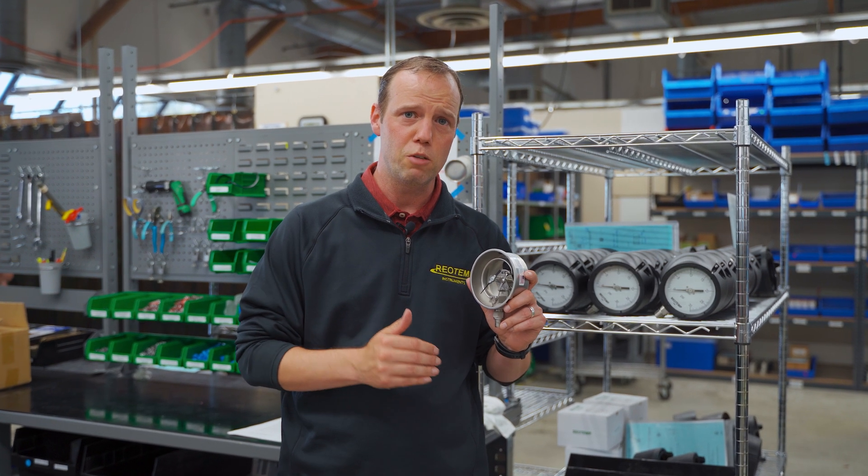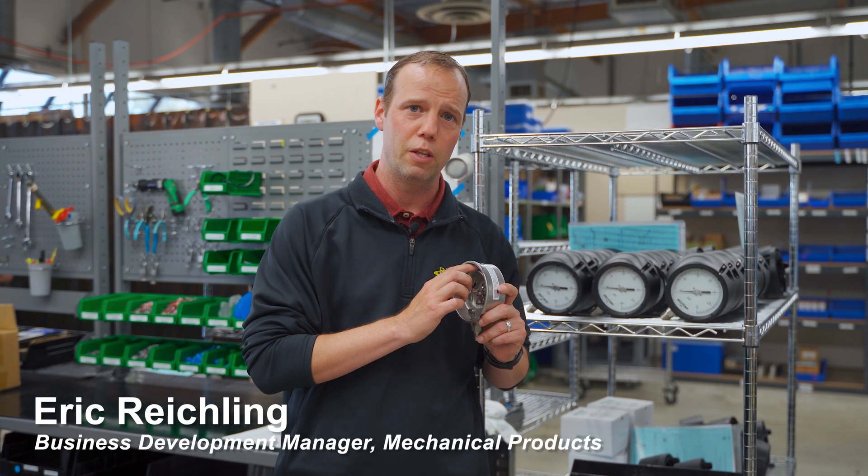Mechanical pressure gauges measure gauge pressure, which is applied to the inside part of the Bourdon tube, minus the atmospheric pressure which is applied on the outside of the Bourdon tube.